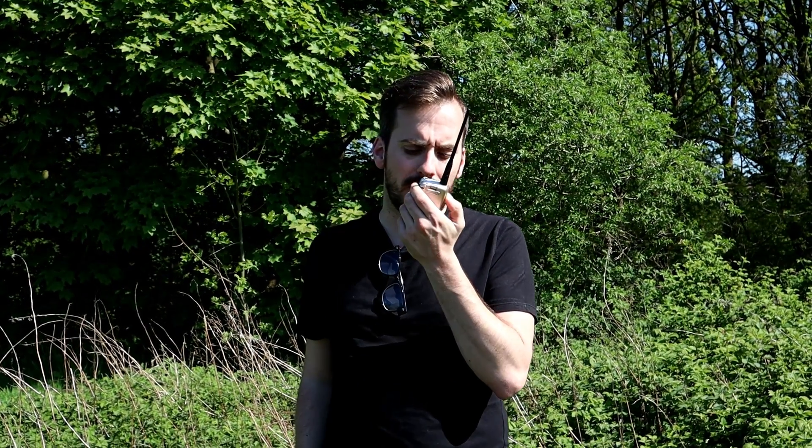This is M3HHY Mobile — Mike 3, Hotel, Hotel, Yankee — Mobile on the TDX1 TD6P at around 1.5 miles. Testing 1, 2, 3, 4, 5, 4, 3, 2, 1. Mike 3, Hotel, Hotel, Yankee Mobile.